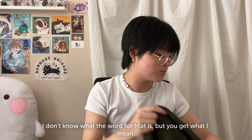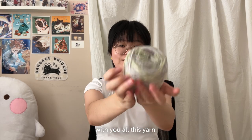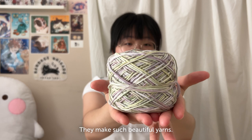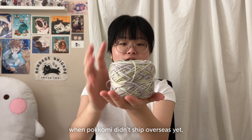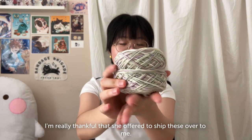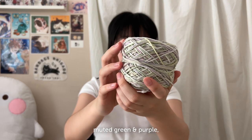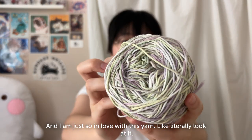Let's talk about the yarn I'm going to be using. I'm so excited to share this yarn — it's from Pokomi and they make such beautiful yarns. I got this one a while ago when Pokomi didn't ship overseas yet, so I'm really thankful to Hailey because she bought them on my behalf and shipped them over and I just paid her back. The color reminds me of wisteria — it's this muted green and purple with some whites in there too, and I'm just so in love with it.